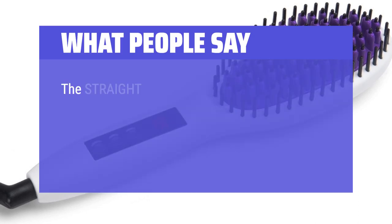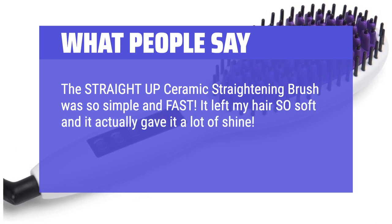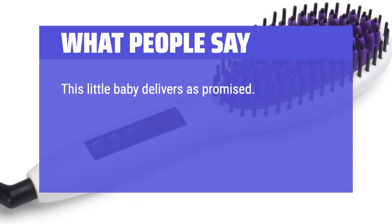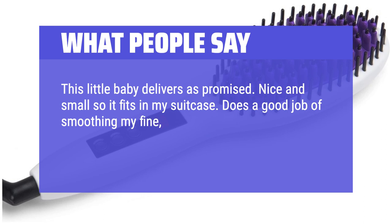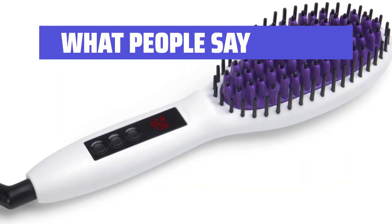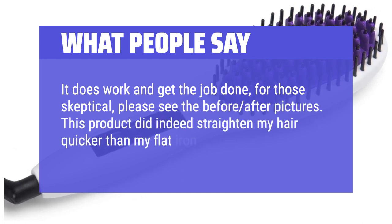What people say: The straightening brush was so simple and fast. It left my hair so soft and gave it a lot of shine — almost couldn't believe how much faster it was compared to a regular straightener. This little brush is nice and small, fits in a suitcase, and does a good job smoothing fine, medium-length hair quickly. It's also great for touch-ups on days when you don't wash your hair. It does work and gets the job done — this product straightened my hair quicker than my flat iron.